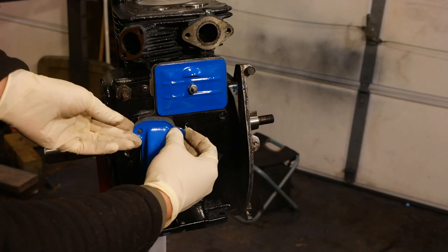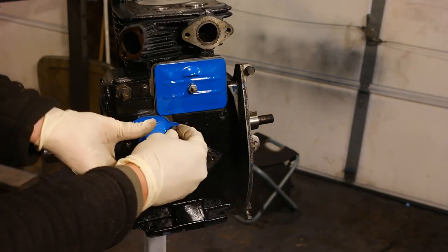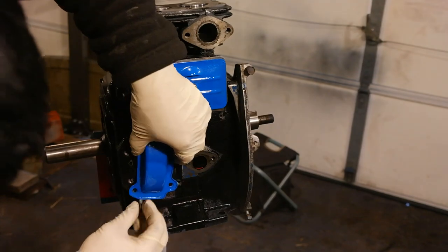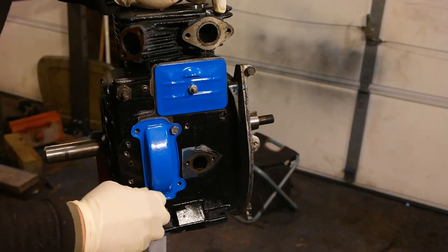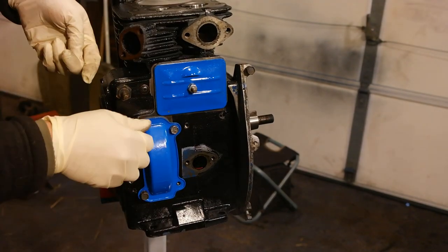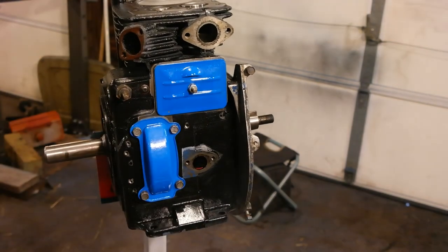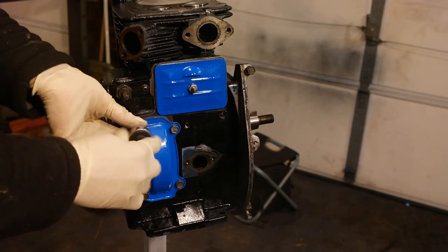The camshaft cover is pretty self-explanatory. Always make sure you put a gasket in between the cover and the engine block. Put in the nuts and tighten them up — there's no critical torque specification for these, just tighten them so they're snug but don't go so tight that you snap the bolt.